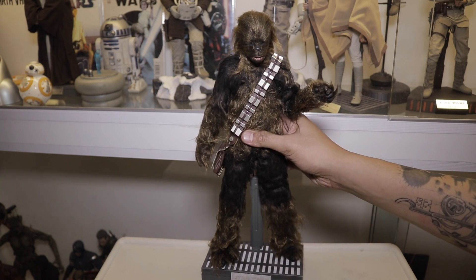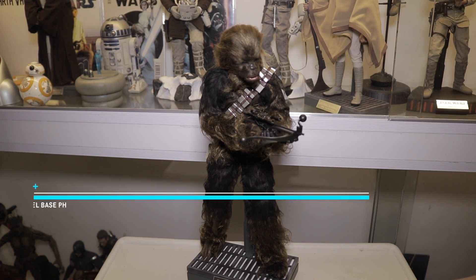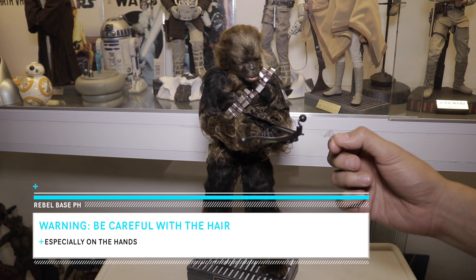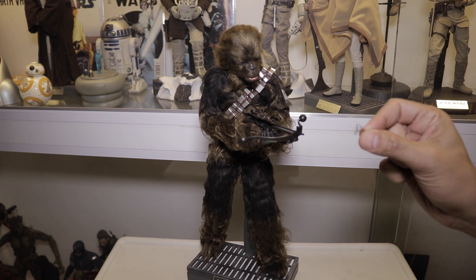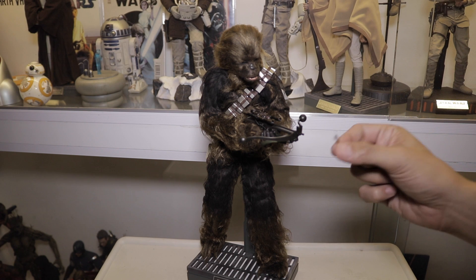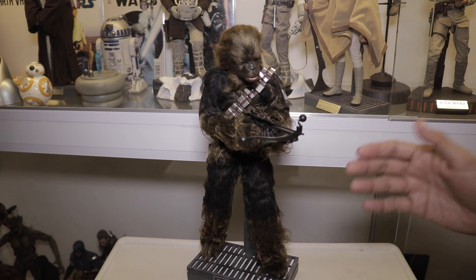Here's Chewbacca with his crossbow. Be careful when changing the hands for the crossbow because I managed to pull some hair strands. Make sure you clear the hair first before you pull the hands off — it's very easy to pull off the hair strands, so be careful.